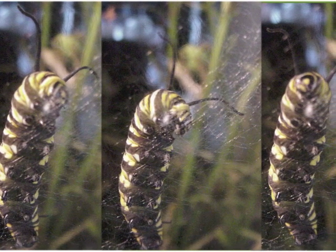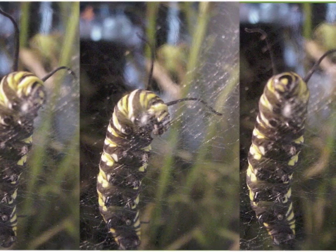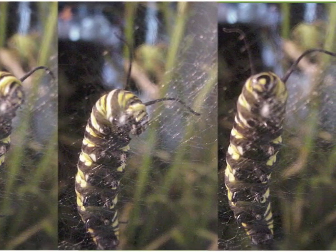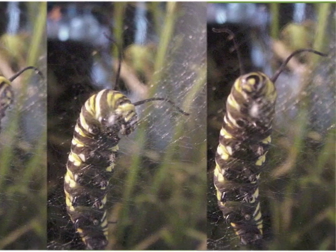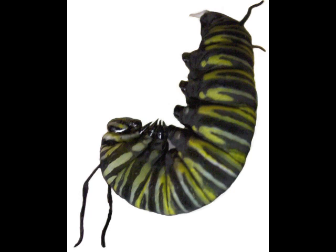When it is done eating, the fifth instar caterpillar will wander about looking for a good place to make its chrysalis. It will lay down a mat of silk threads and carefully create a silk button in the middle. When the button is ready, it will grasp it with its last pair of prolegs and let go with all of its other legs. We call this stage Hanging in J. The caterpillar will hang this way for about 18 hours as it rearranges its body inside its caterpillar cuticle, putting all of its new butterfly parts in the right places to become a chrysalis.